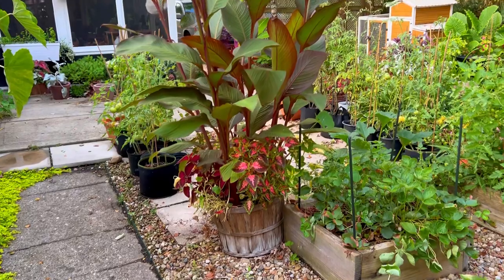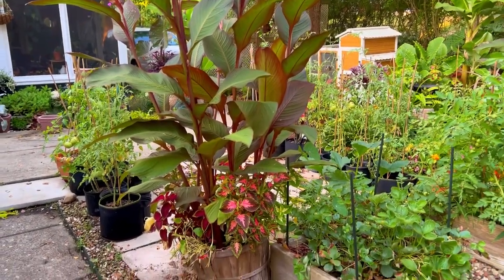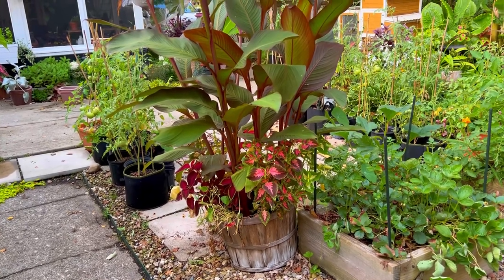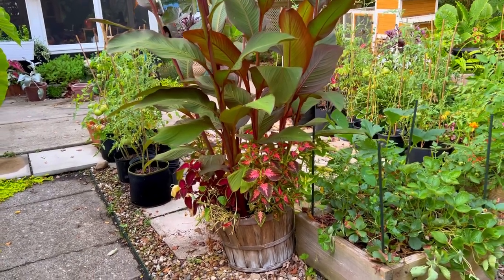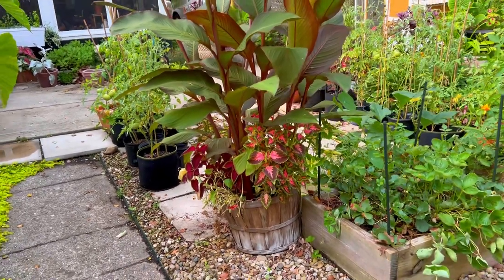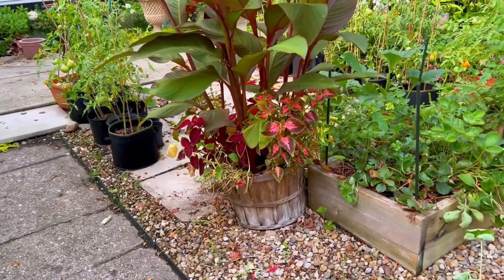Hey guys, thank you so much for watching. I'm going to give you a quick tour of what the cannas look like now. I have some videos earlier this year where you can see where I started them from tubers, but now they are just huge and I need to update you.